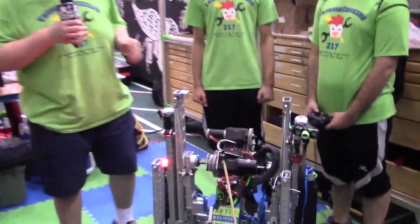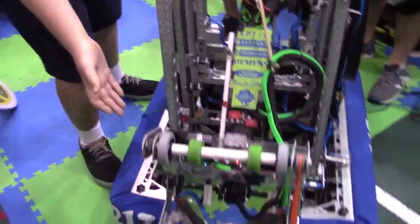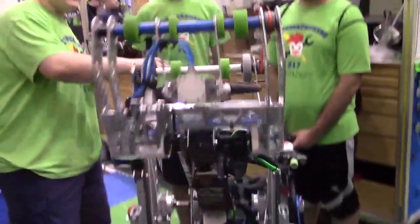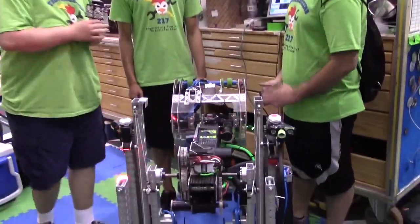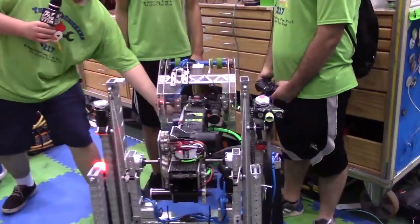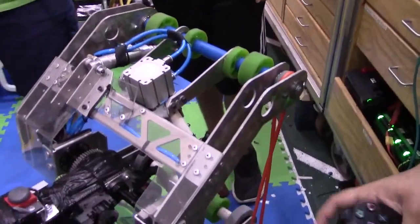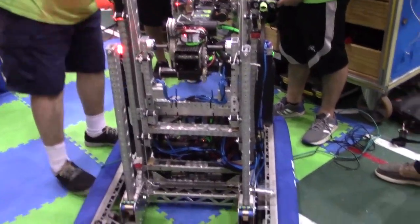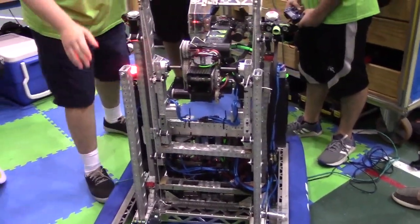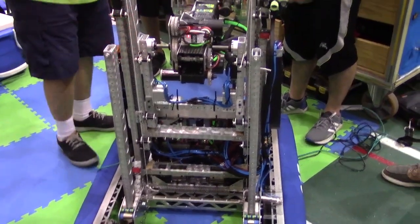Our climber is a bit different than most teams. We have our arm and our intake, and it flips over onto the third level or the second level — you never know. At the bottom we have wheels with a bit of traction, so they pull us forward. Then in the back we have our stilts, which are powered by string — all wound up. They go down, they push us up. They have one-way bearings at the bottom, so they move us forward as we're going.